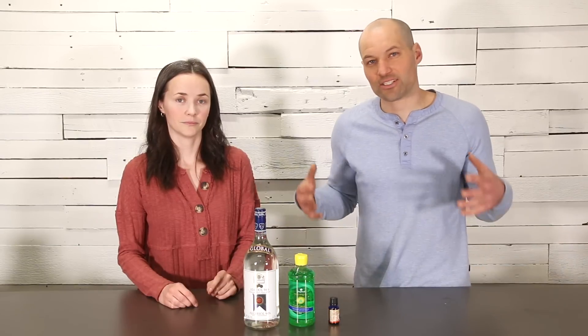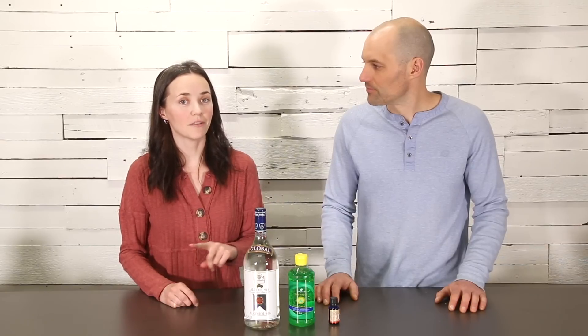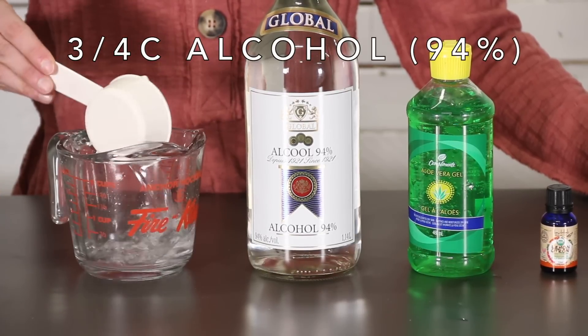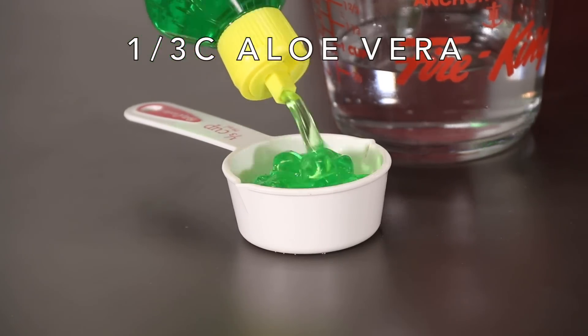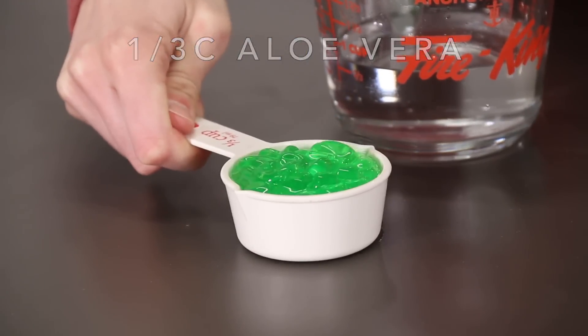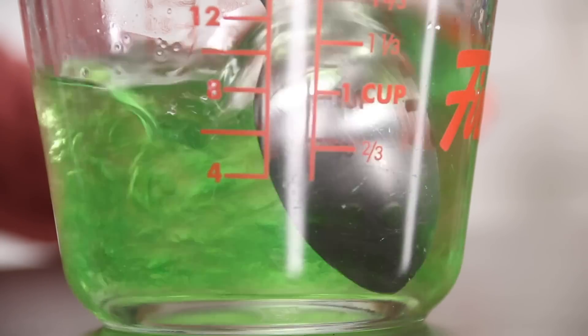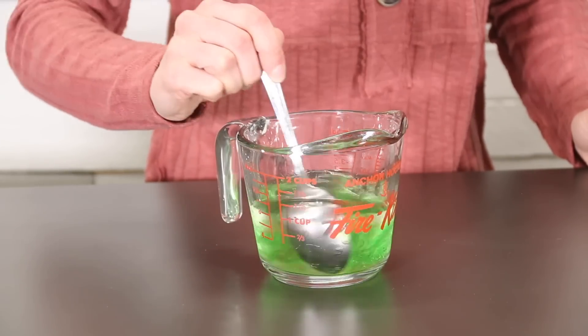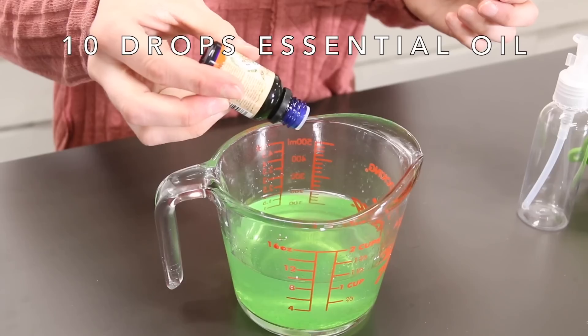For our second hand sanitizer recipe, we are going to be using grain alcohol, aloe vera, and some essential oil. This is a great alternative if you can't find rubbing alcohol. In order for sanitizer to be effective, it must have an alcohol content of at least 60% — keep this in mind when diluting your alcohol products down with water and moisturizers. We're going to add some lemon essential oil to our hand sanitizer and then bottle it up. You could also add a few drops of vitamin E oil or tea tree oil.